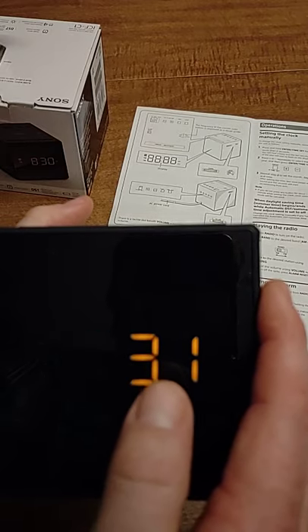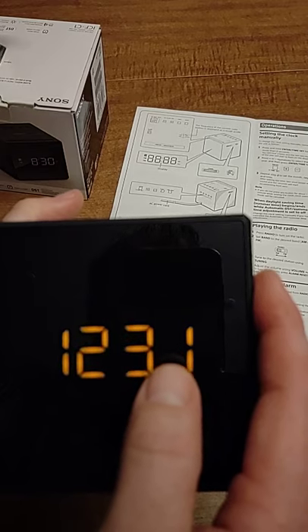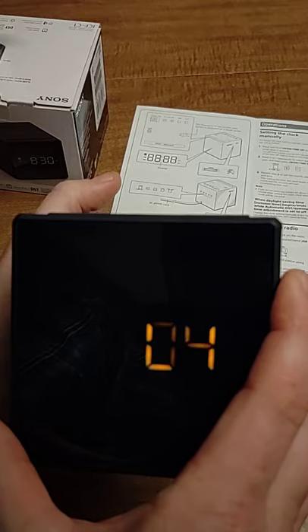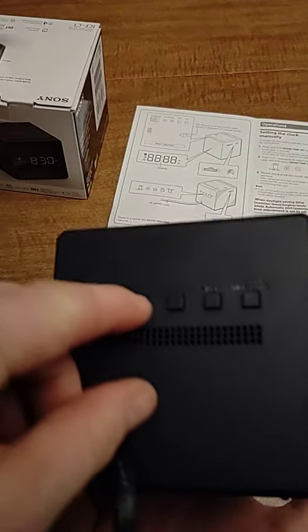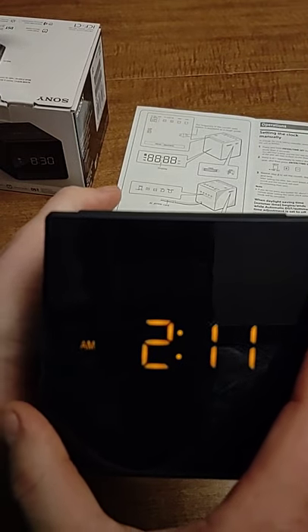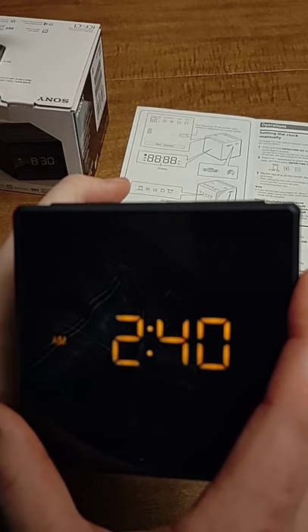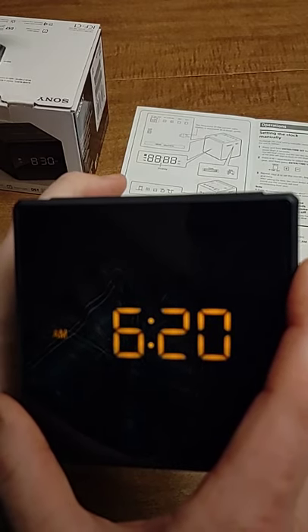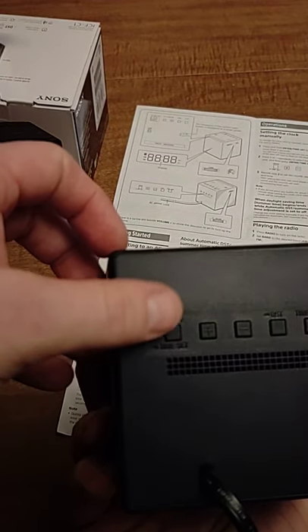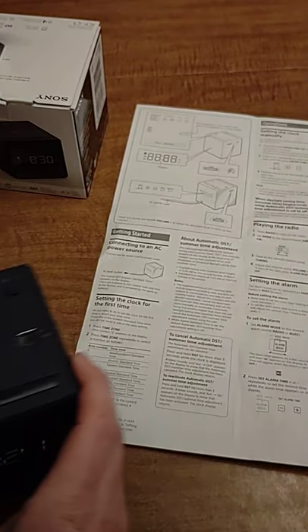Next it shows your month — adjust with the plus or minus button. Then it moves to your date, and then your time. It's showing 2:04 AM. Adjust using plus or minus, and if you hold the button it moves in increments of 10. Once you have the time where you want it, press the time set button again — it beeps twice and it's good to go.